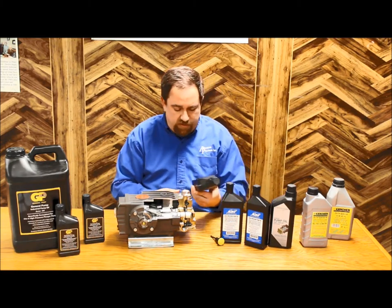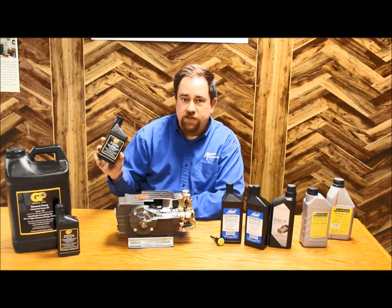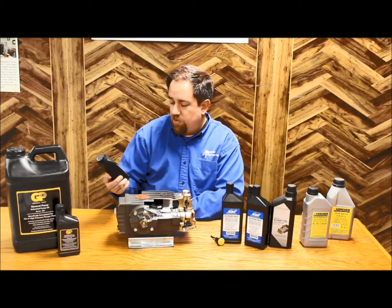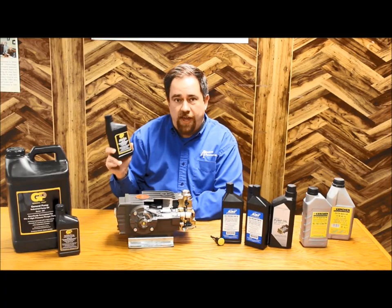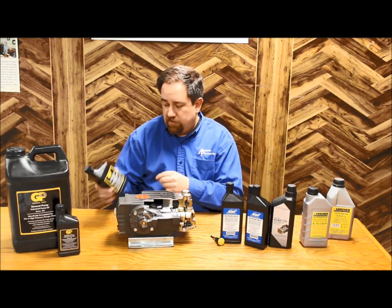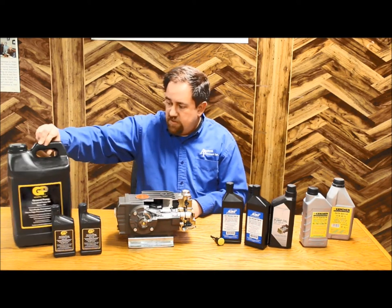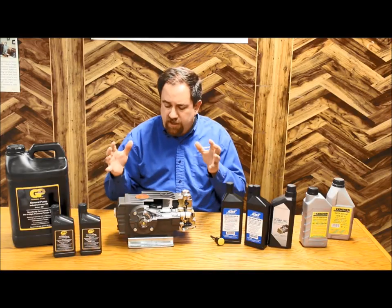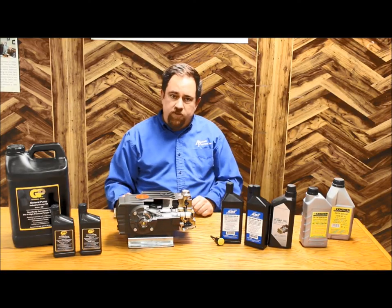We've got various oils here. This particular pump would be very happy with the ISO 100 series — it's a 15W-40 motor oil. In the pump oils, you're going to see more additives to handle lubrication and water in the oil, and get better life out of the pump. I've also got the Series 220 here, which is a thicker oil. Some of the larger pumps or heavy environment pumps would want to go to a little bit different oil to overcome the environment they're in.